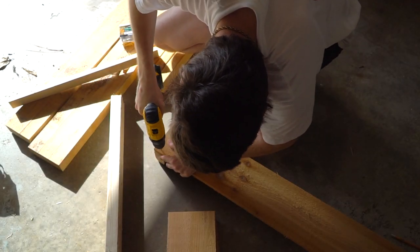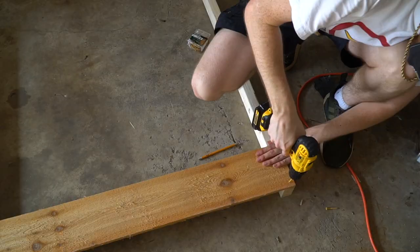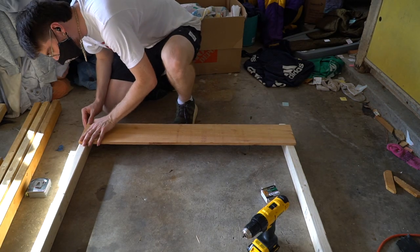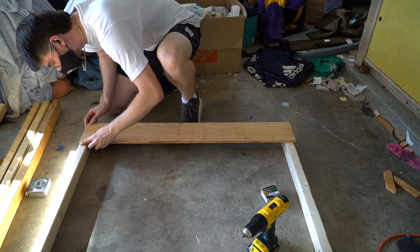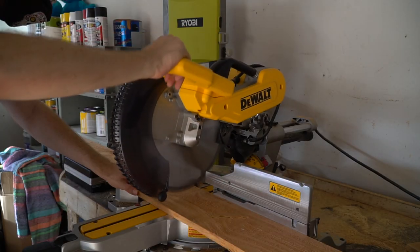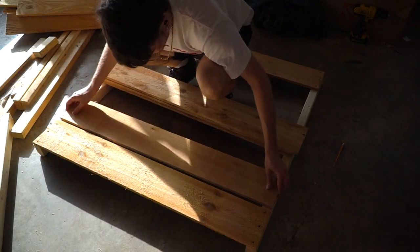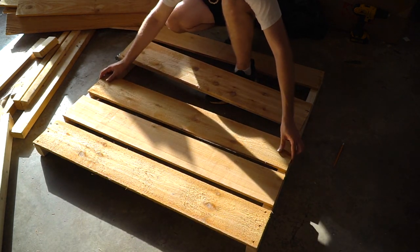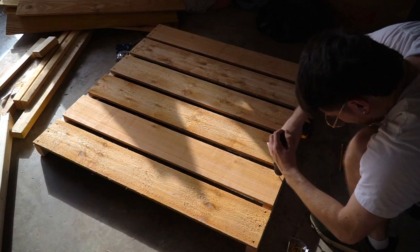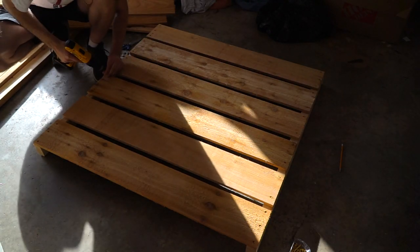Once all the fence planks were cut, I put them across the two-by-threes and drilled them in with some deck screws. What you do on the top you have to do on the bottom as well, so I screwed those in nice and deep. Then I returned to the saw, cut four more planks for each side, laid them down on the two-by-threes, eyeballed the spacing until it looked right, and screwed them into their final resting place.